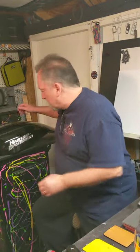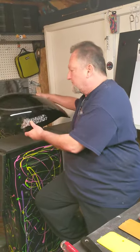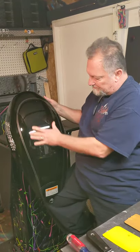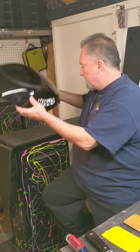Okay ladies and gentlemen, boys and girls, children of all ages. We're gonna break away from auto body for a little bit and get into some airbrush work. Basically what I'm gonna do is a wolf scene right here in the center.